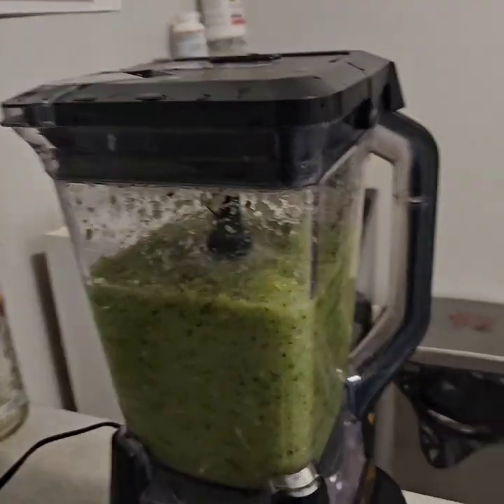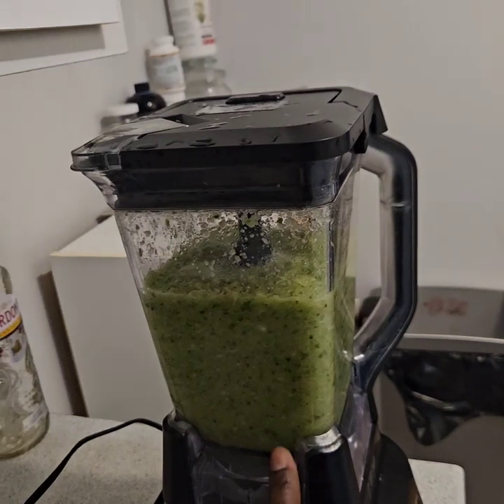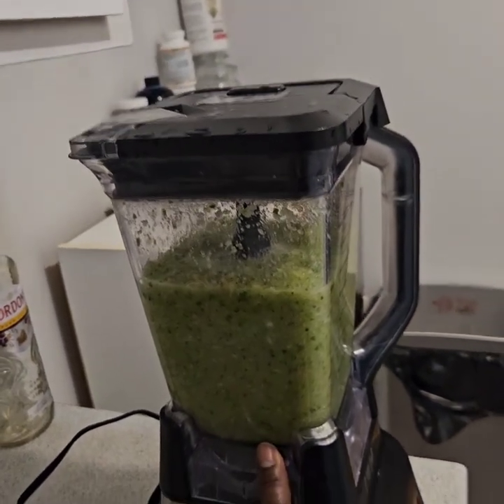Back in the kitchen for a moment. I'm making some juice. I have six cucumbers blended up already plus some ginger. Six cucumbers — nice and rich and thick — plus ginger.